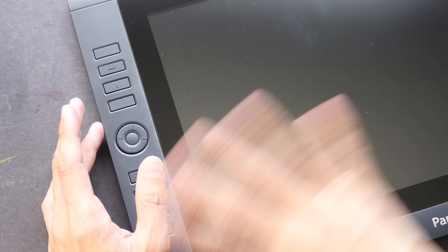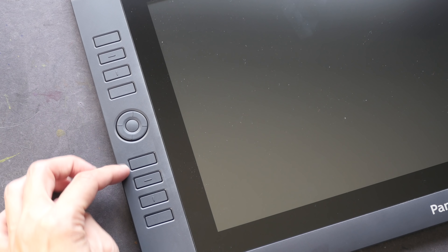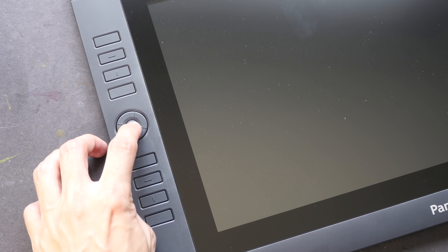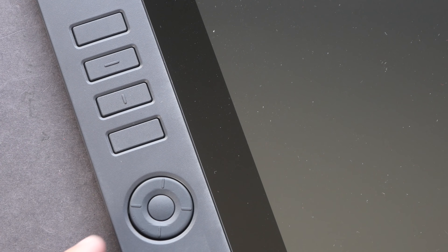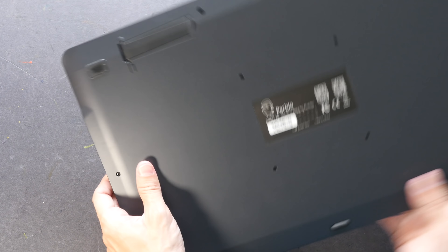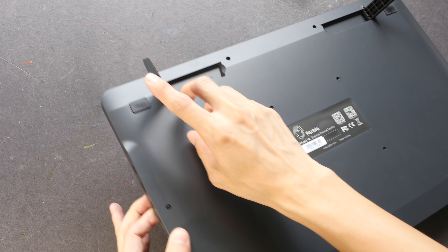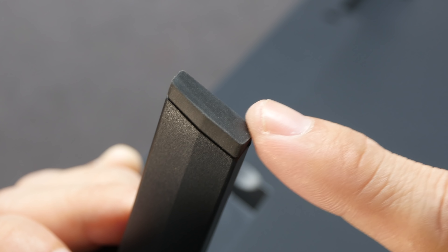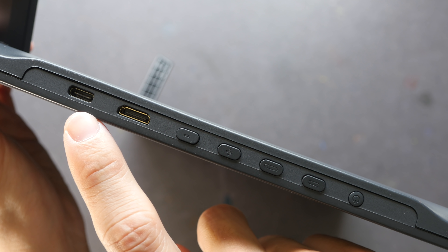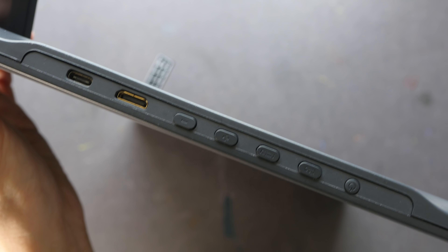I'm going to test all that out in my full review — today is just a first impression video. The eight physical shortcut buttons are on the side along with the scroll wheel, which also has a button in the middle. These buttons have a very firm, nice feedback to click. This is a rather thin pen display. On the back, we have rubber feet and a built-in stand. At the end of the stand there's a piece of rubber as well — rubber at all the right places to prevent it from slipping on the table. On the side we have a USB Type-C port, micro HDMI, display menu buttons, and the power button. Overall it looks great; I like the built-in stand — it's very useful.